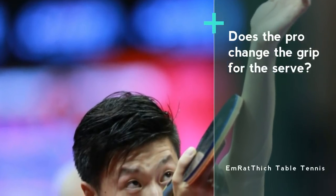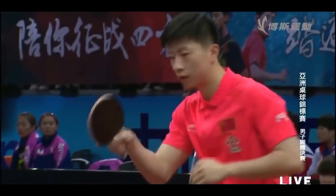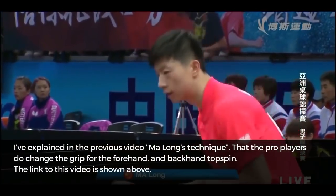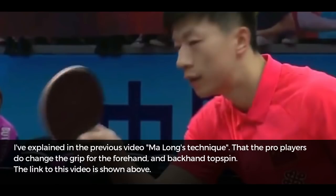Does the professional table tennis player change the grip for the serve? As I have explained in the previous video on Malong's technique, the pro players do change the grip for the forehand and backhand topspin.